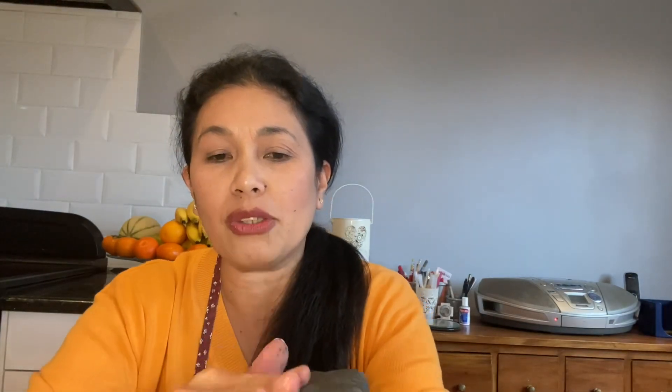Now we have our perfect play-doh! See how nice, soft, and shiny it is? That's because of the oil, but the cream of tartar also helps give it a shiny finish. And you can make it in different colors depending on what activity you'd like to do.